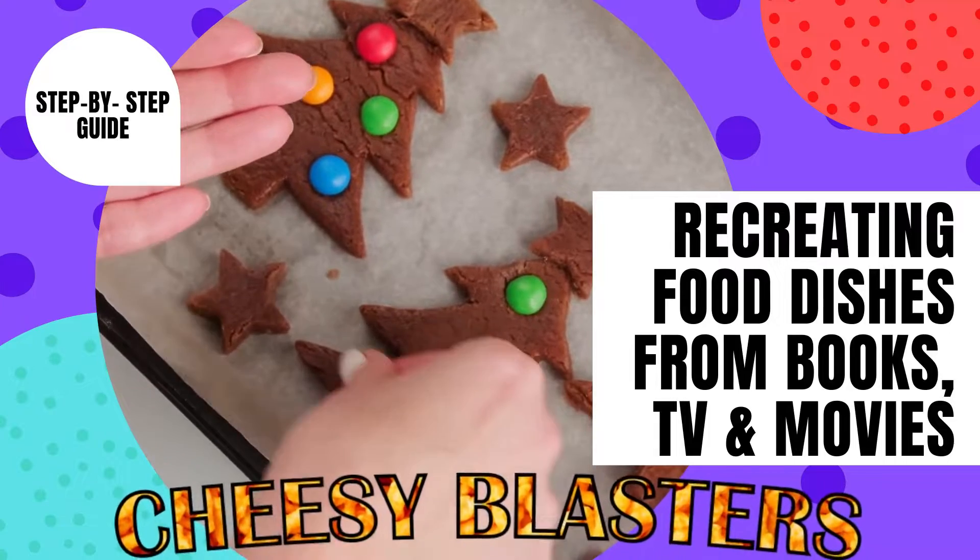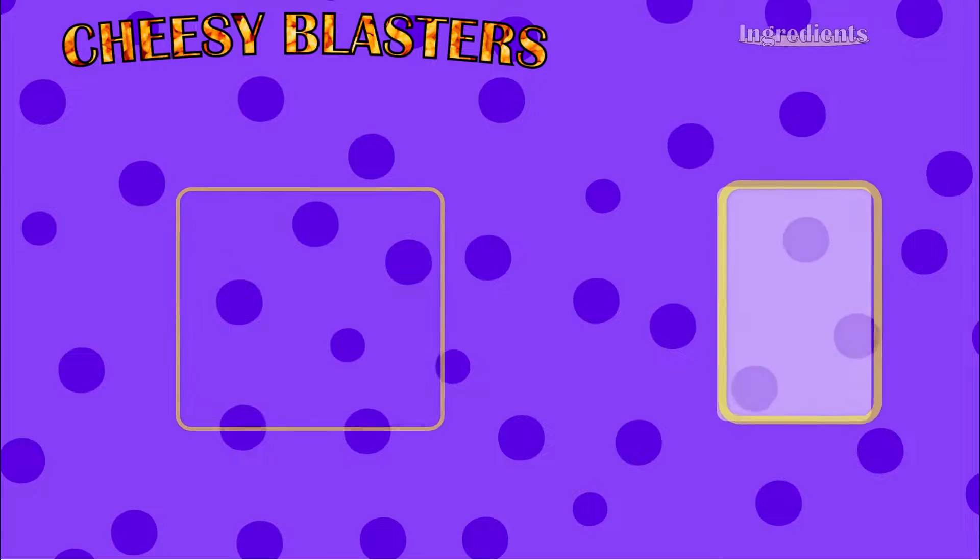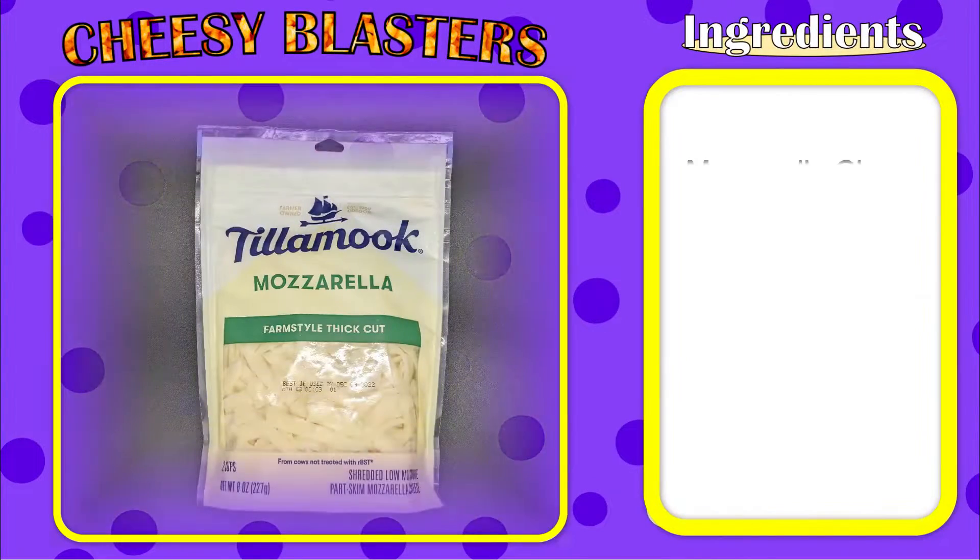The cheesy blaster is described thusly: take a hot dog, stuff it with some jack cheese, fold it in a pizza — you've got cheesy blasters. Let's see what the ingredients are.